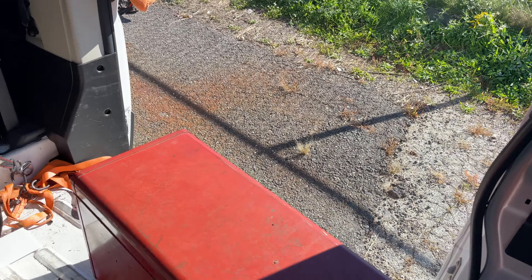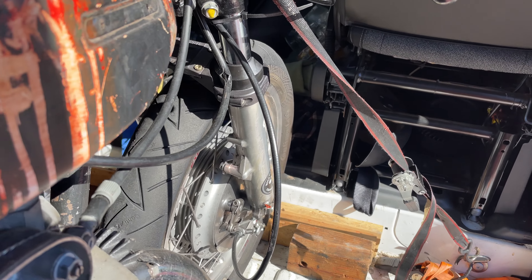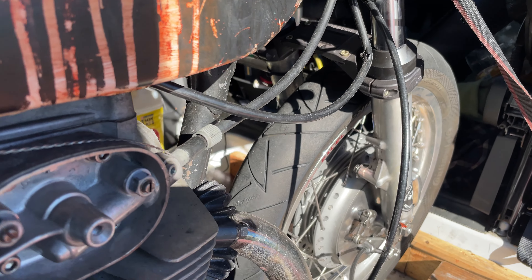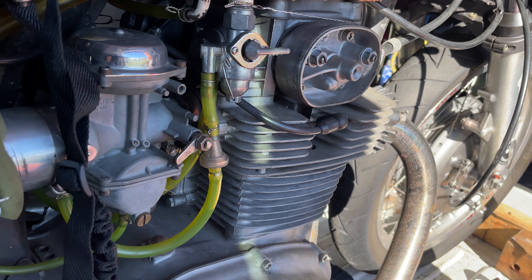The motor is pretty much bone stock. I rebuilt it with new bearings in the bottom end and decked the head just the slightest amount just to get it to seal well.